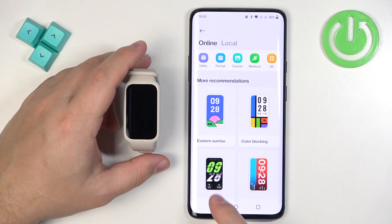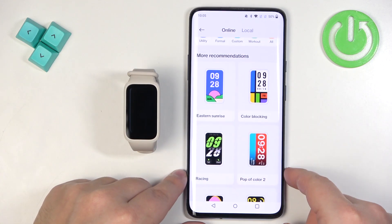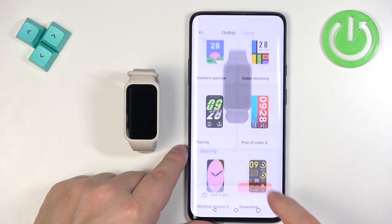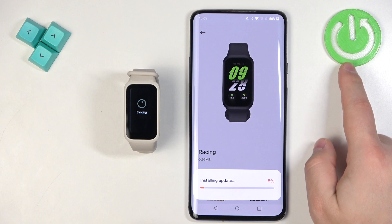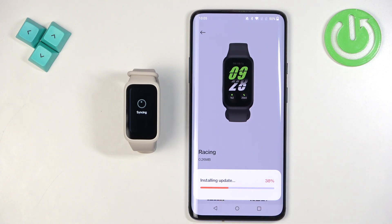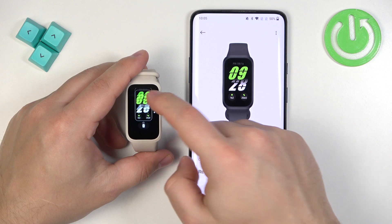Since we had only two watch faces before, if you want something different you can scroll through the store, tap on the watch face you like, and tap apply. It will start downloading and installing on your smartband, and once it's done it will apply automatically.